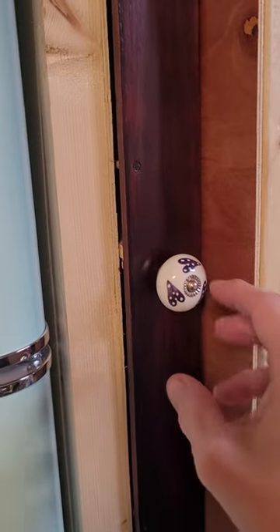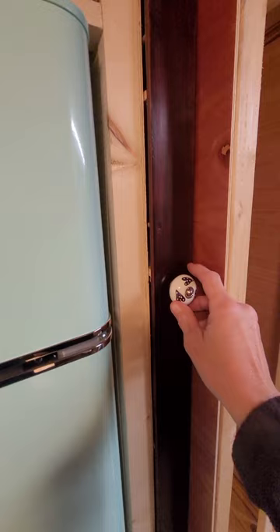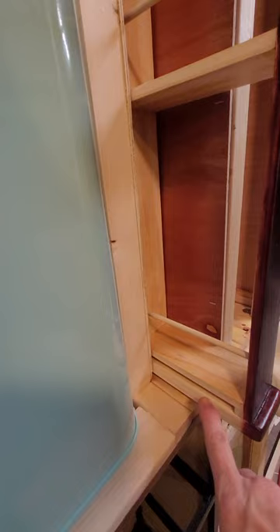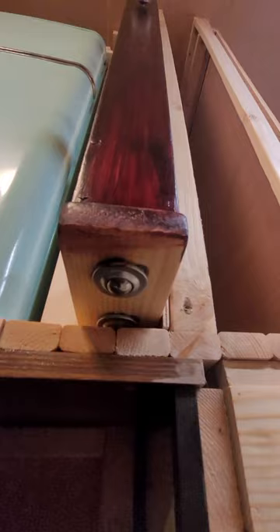This is the rack I made for spices and skinny bottles. There's a little stopper up top, stoppers down here too, and I used some ball bearings to let it slide easier. I stained it and put a knob on it.